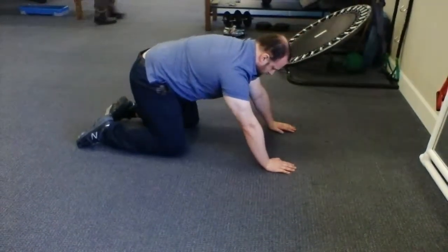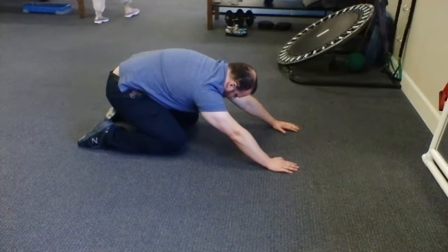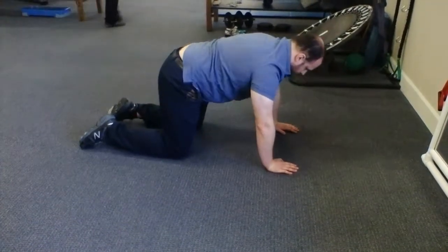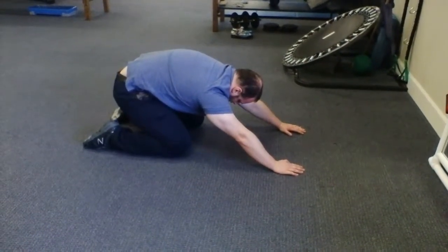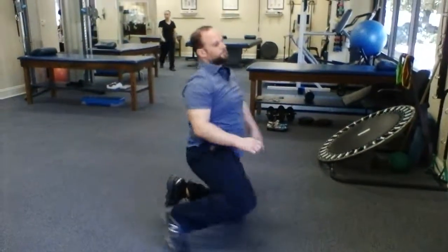Push and then hold that as they go into a prayer stretch. Hold it.